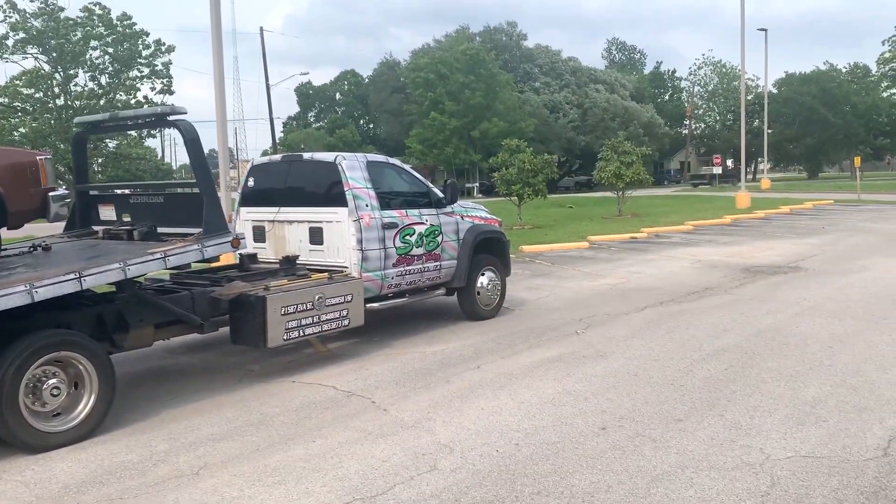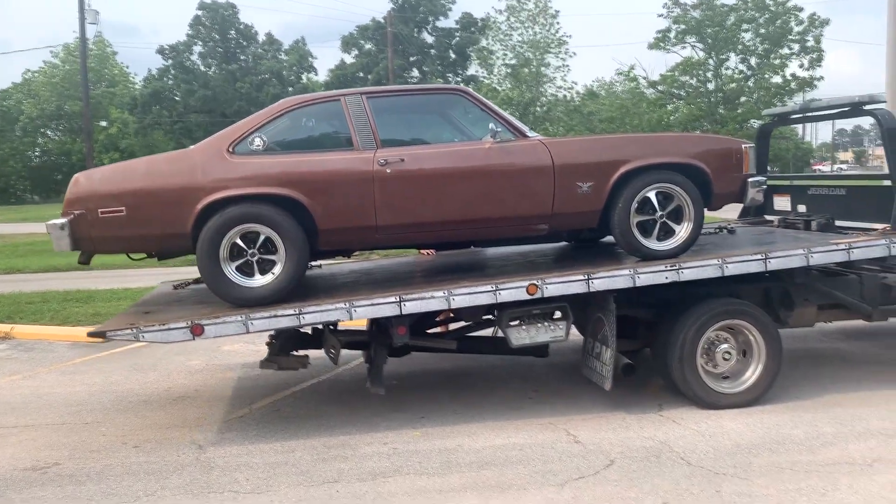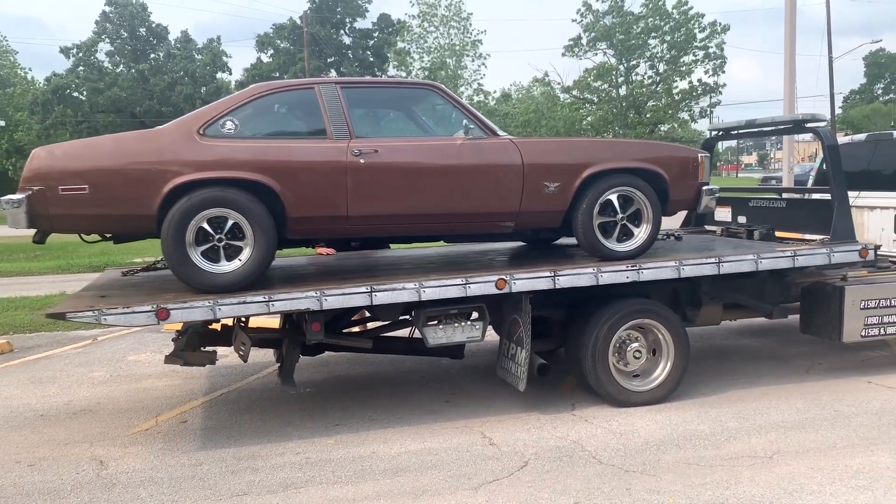Shout out to S&D Storage Intelligence Towing for rescuing the old Phoenix. Uncle Rodney's come to visit. What's up everybody? It's Mike with Monkey Fab.